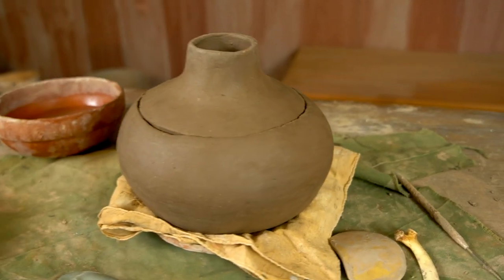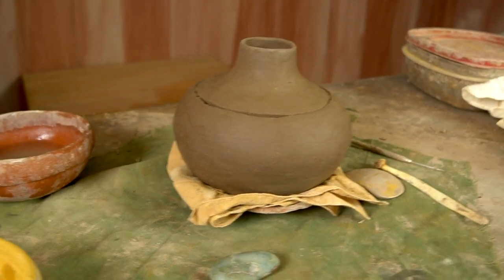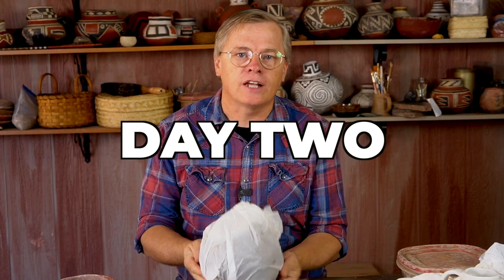The pot is all shaped and smooth — at this point it's ready to be decorated with a layer of slip. But it's getting late, about 7:30 at night, and I haven't been feeling well, so I'm going to call it a night. I'm just going to wrap it up in plastic and I'll catch up in the morning.